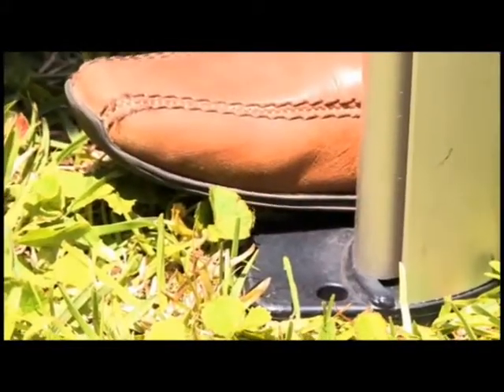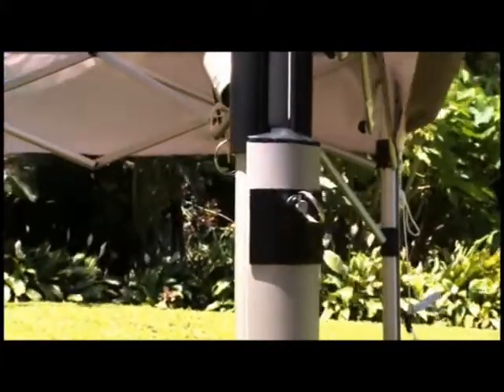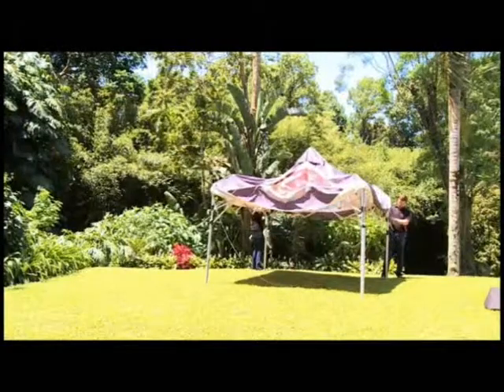Stand at adjacent legs with a foot on a base plate. Pull the ring and raise the leg until you hear a firm click. Repeat on each of the four legs.